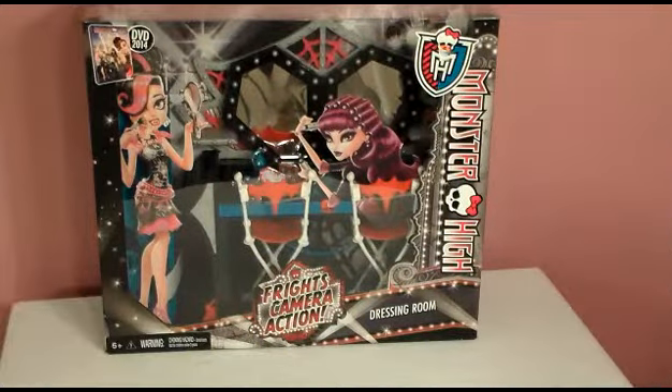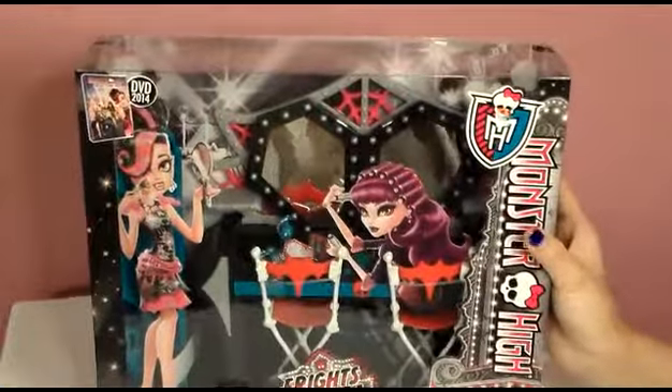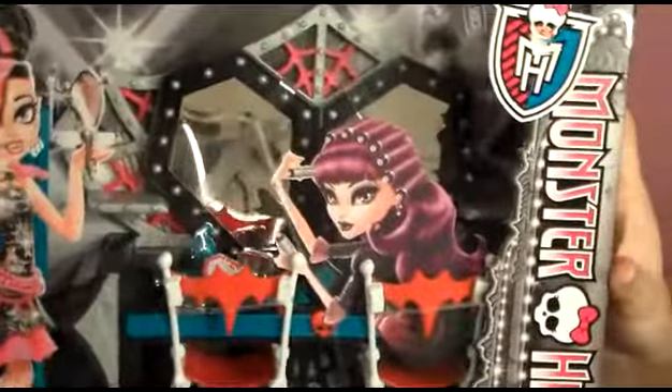Hello! Today we are opening up this super cool Monster High Frights Camera Action dressing room. How cool is this? I've never even seen this before. We have the premiere party set, but I didn't even know it came with a dressing room.